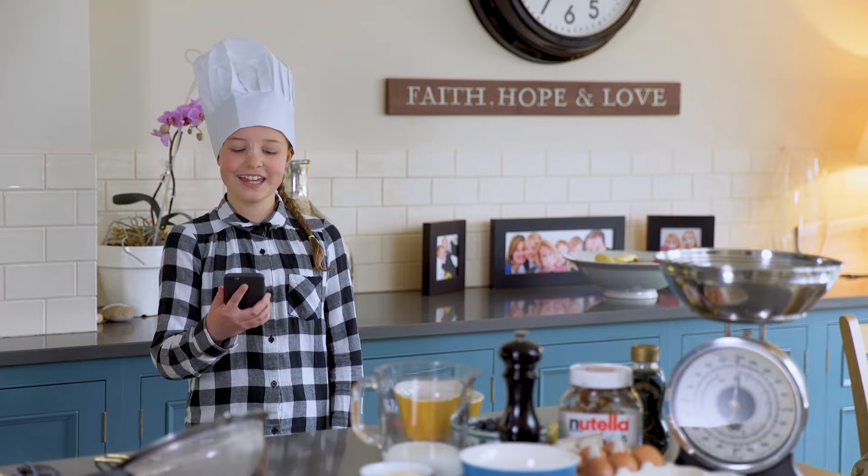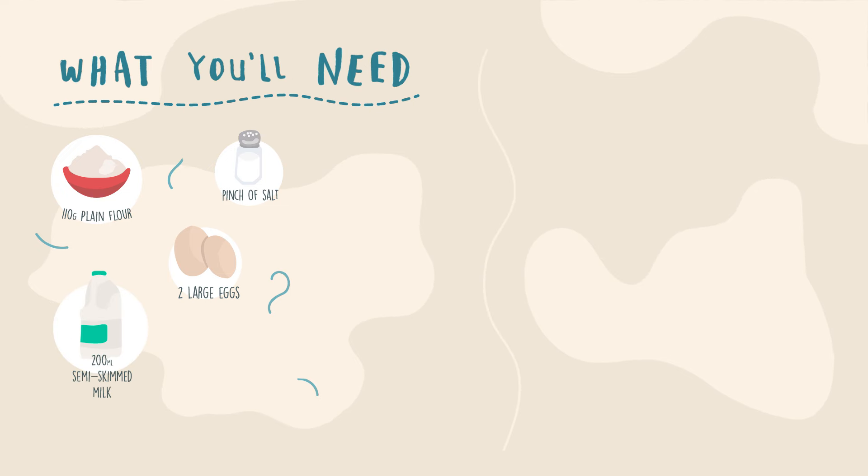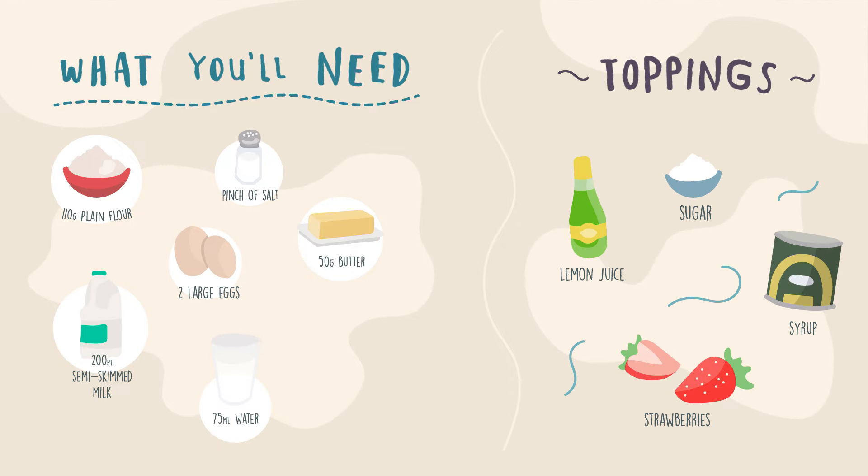Here's what you'll need: 110 grams of plain flour, a pinch of salt, two large eggs, 200 milliliters of semi-skimmed milk, 50 grams of butter, and all your favorite toppings.